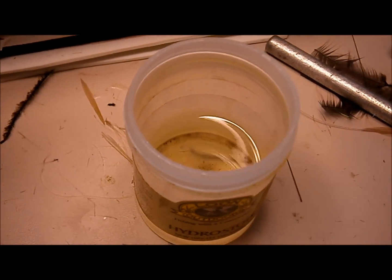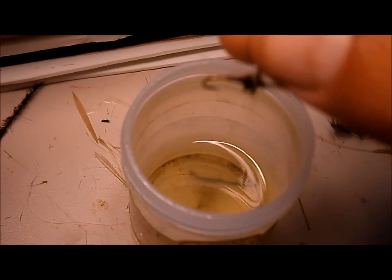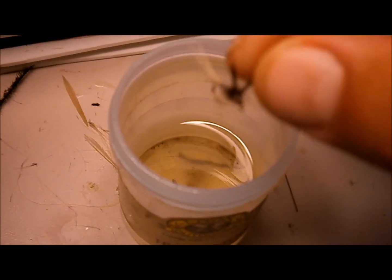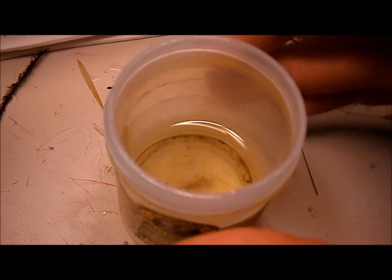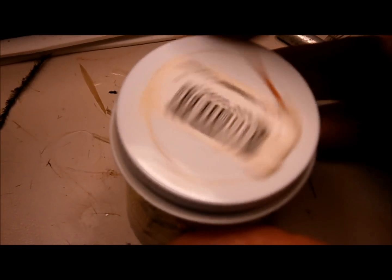It's very simple to use. You just drop your dry flies in there — there's a couple dark stars. You just drop them in there. I like giving them a little swirl to make sure they're coated. Then just put the lid back on it.